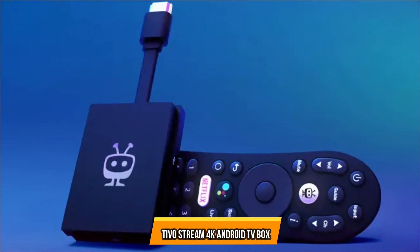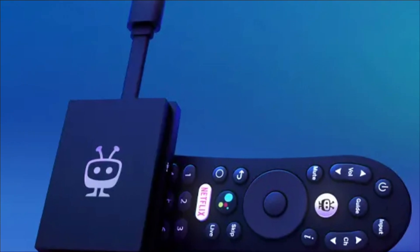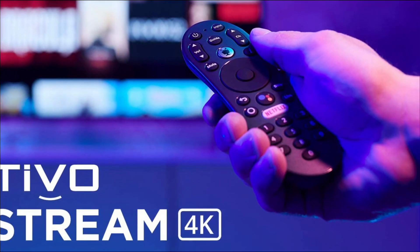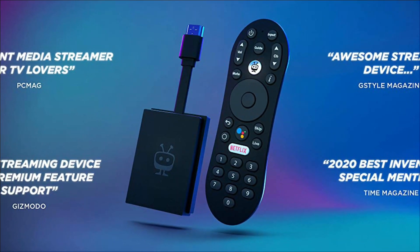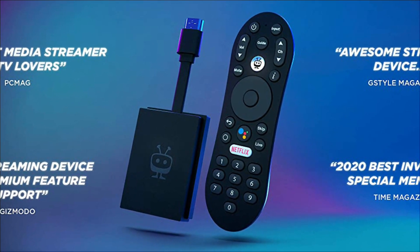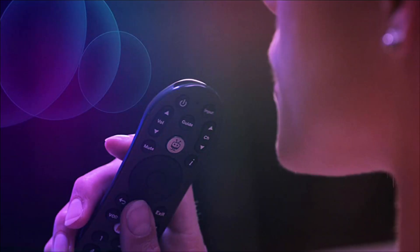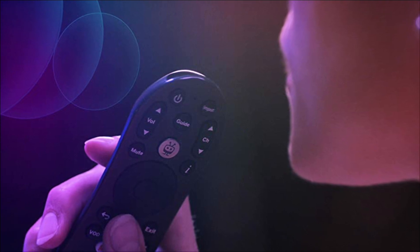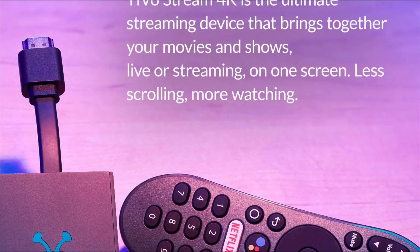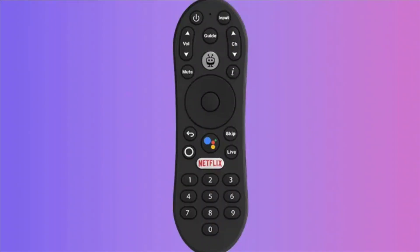At number 4 is the TiVo Stream Android TV Box. TiVo Stream is a plug-and-play, low-cost 4K streaming device that allows you to watch movies and videos across apps on your smart TV. It combines all of your favorite entertainment apps and live TV into a single interface, asking you which services you use, what kind of shows you like, and using that information to recommend shows and movies from the services to which you subscribe.